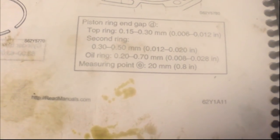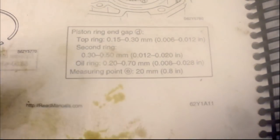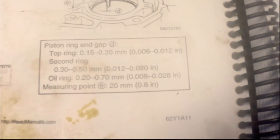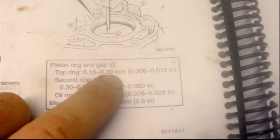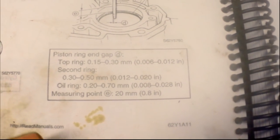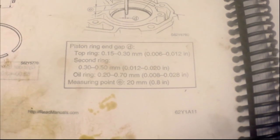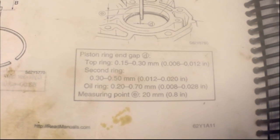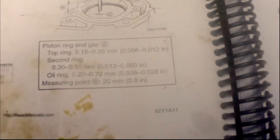I'm not super worried about it being slightly over spec compared to the cost of buying oversized rings. This boat's just a commuter vessel — not a race boat. It's better to be slightly large than under spec: if it's under, when the ring expands with heat the two ends will meet and the ring will buckle, which is way worse than being slightly over. The second and oil rings can actually be up to 0.5 to 0.7mm, so there's more room there.